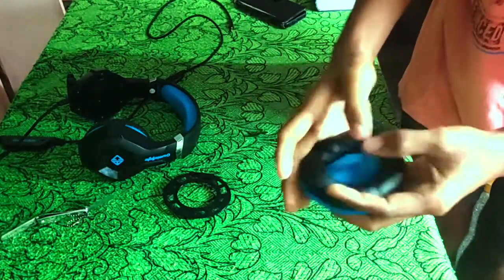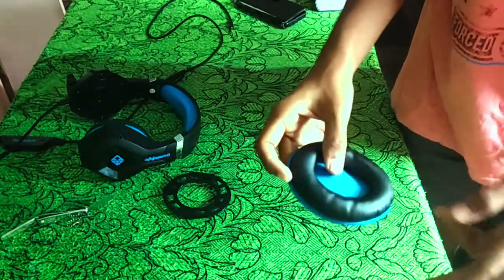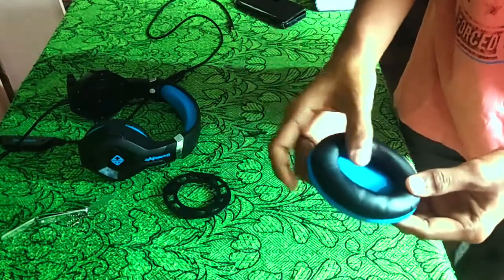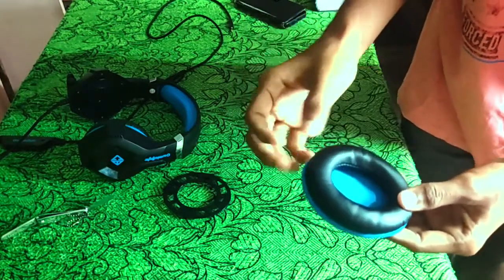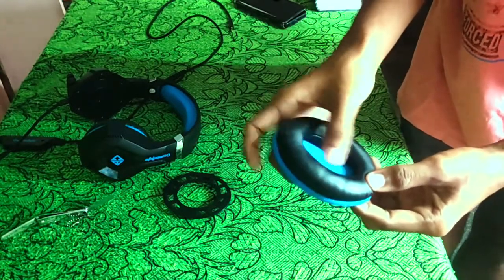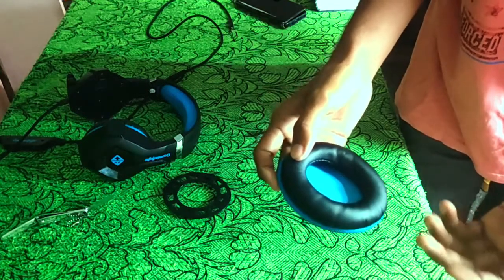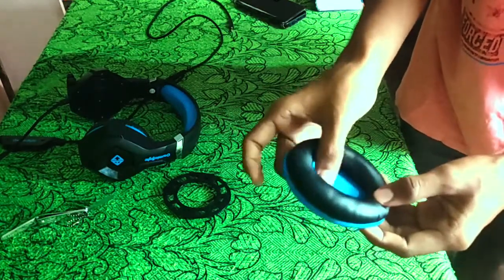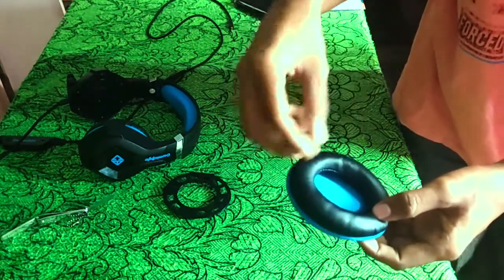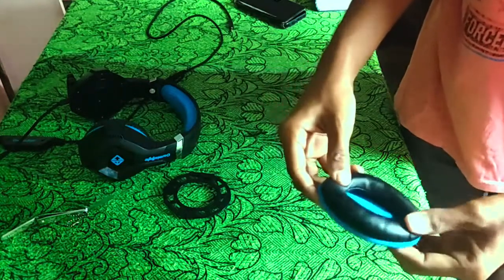This is foldable. Just soak it in detergent water for one to two hours — it depends on how much time it takes. Whatever dust is in the cloth, it will sink into the water, and then you just wash it and clean with clean water.